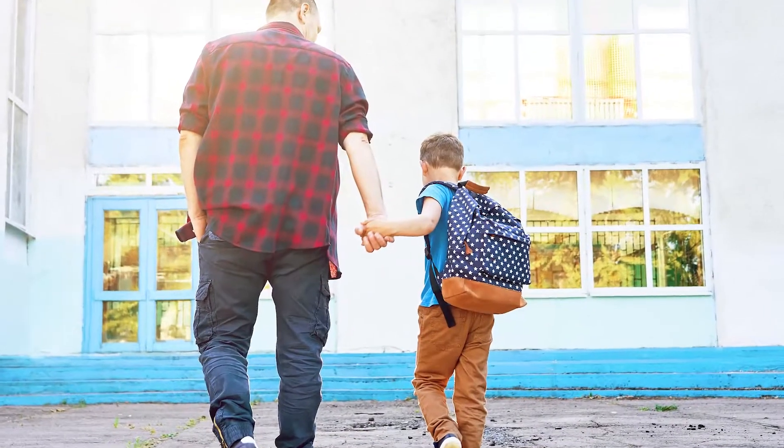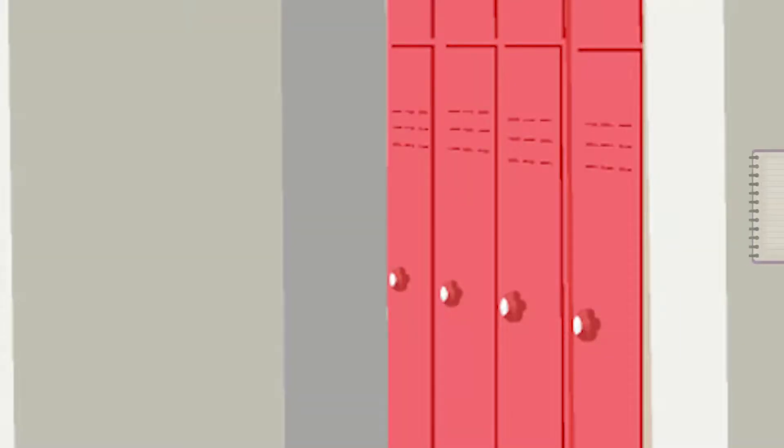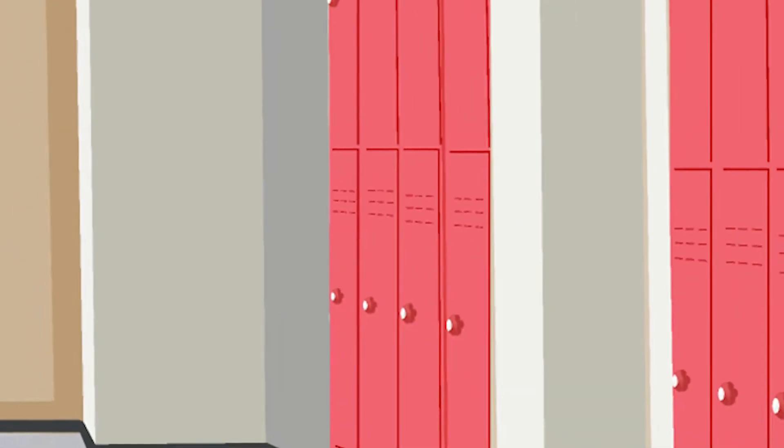Take a moment and think about heading to school. You're gone all day and need to have a place to store and keep the things you might use. You brought your pencils, your pencil sharpener, pencil box, notebooks. Where do you store these things? In your locker.